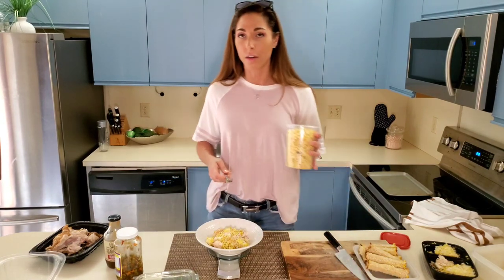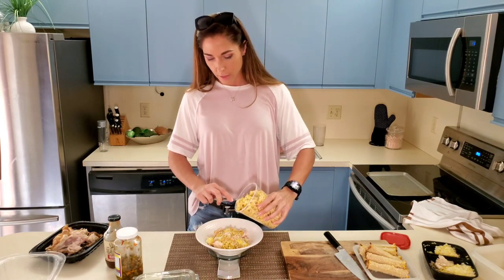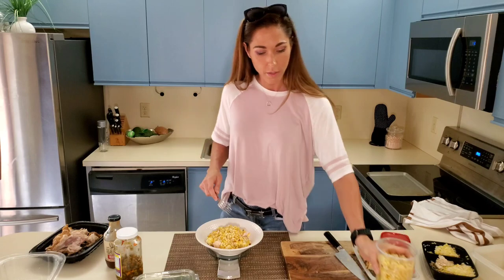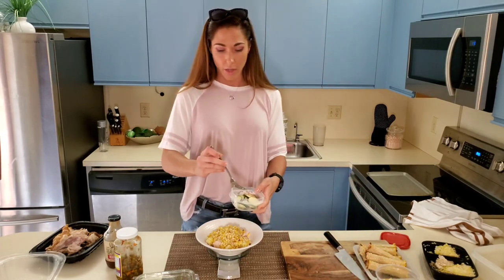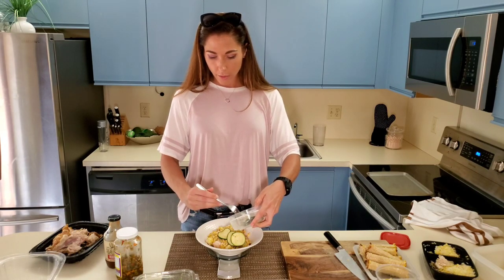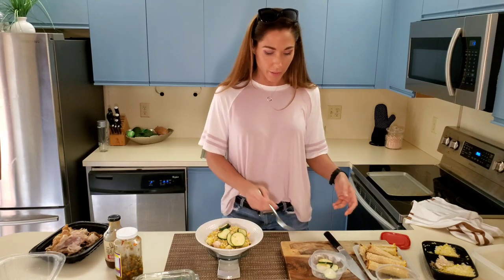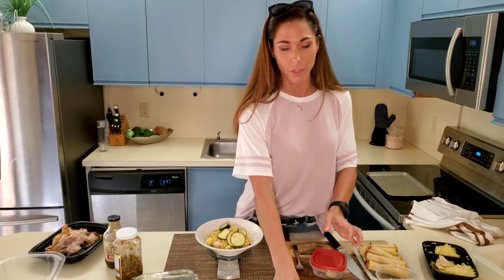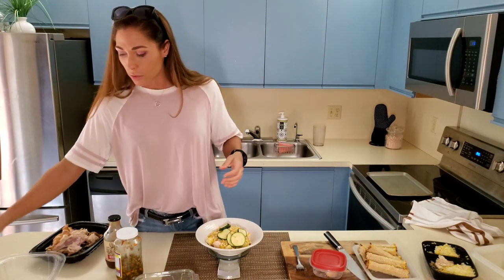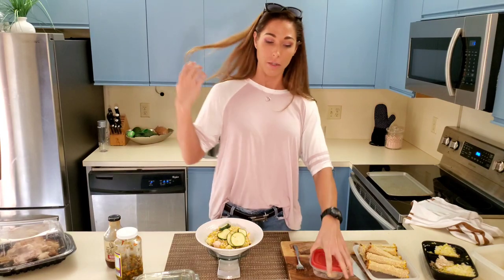This corn smells incredible — I wish you could smell it. Throw that in there. I do not skimp on the veggies. I personally feel really good when I eat corn. I know some people have a digestive response to it, so be leery in terms of the veggies you're adding — you want to feel good. Your food is supposed to help you, not harm you. I love corn; it makes me feel incredible and doesn't do anything negative to my digestive system.